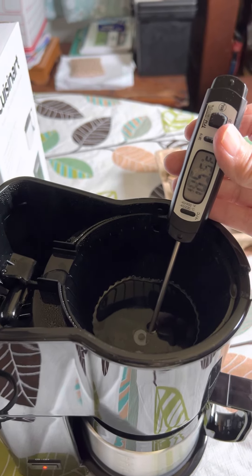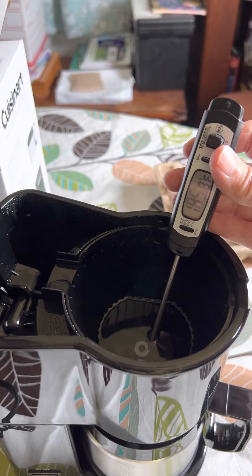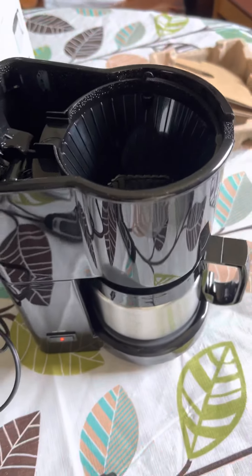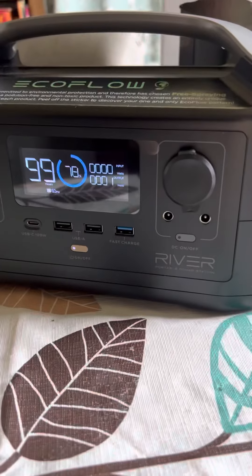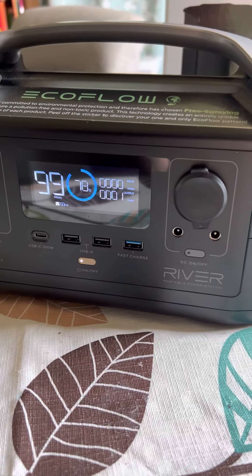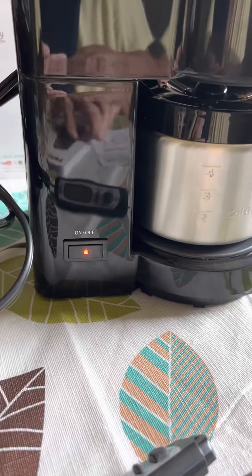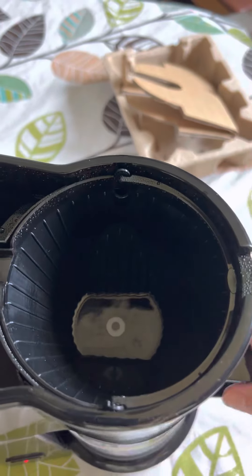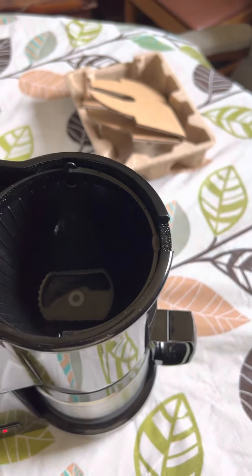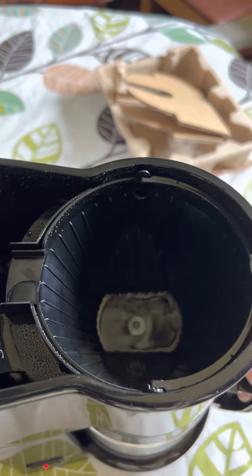It's like 185 degrees — that water is hot. I've got to put it in there correctly. Used about 22% of the battery. It's still on, and the water is still finishing draining. Maybe I filled it too full.